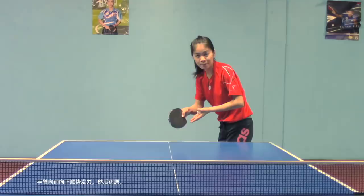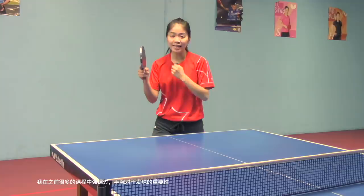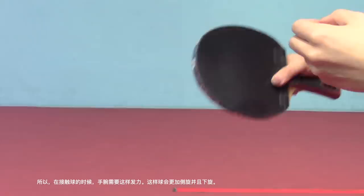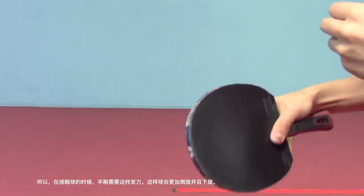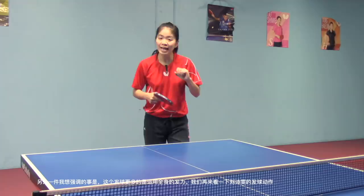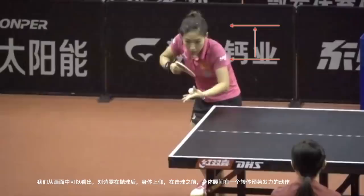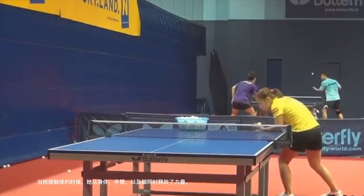Then recover. As I've mentioned many times in my previous videos, the wrist is a very important part in serves, so try to accelerate your wrist — this will help you generate more sidespin. Another thing I wanted to emphasize is that this serve is more about the whole body's movement. As we can see, while she tosses the ball, her body rises up, and before she contacts the ball, she slightly makes a quick rotation of her body.